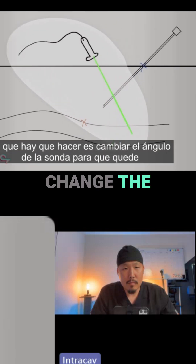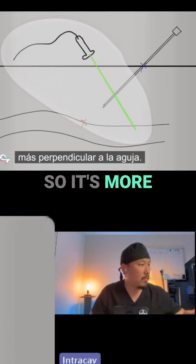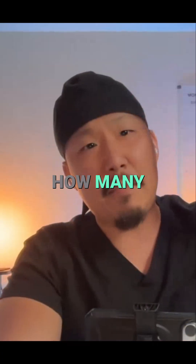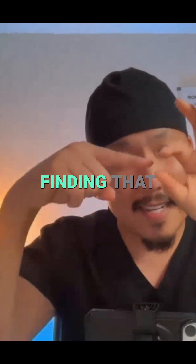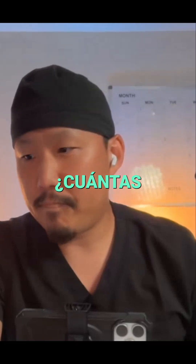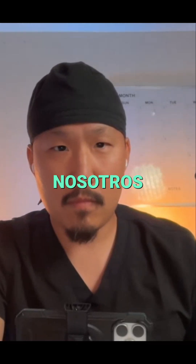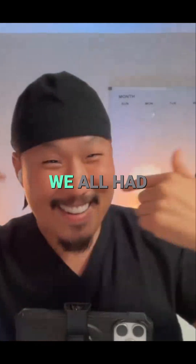How many people have issues finding that needle tip? How many people have problems finding the needle tip? I believe all of us. In my residency, we all have problems. The solution is to change the angle of the probe so it's more perpendicular to the needle.